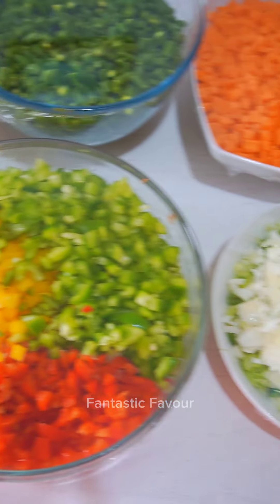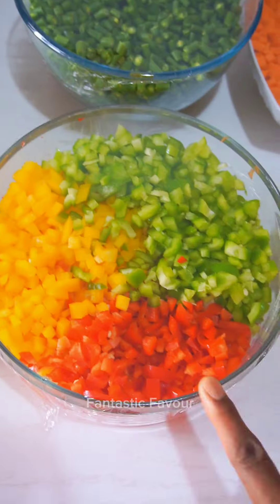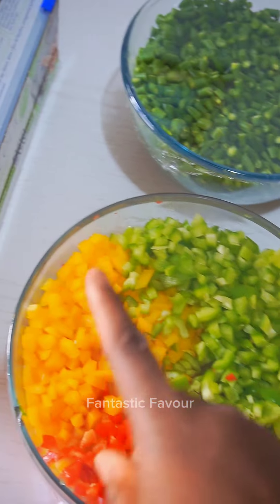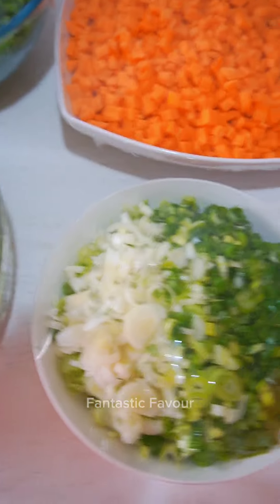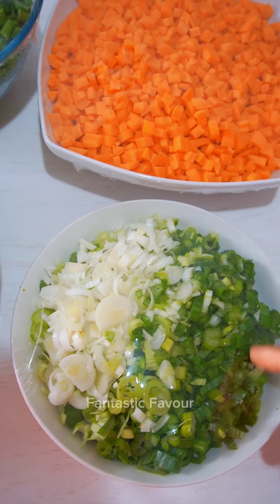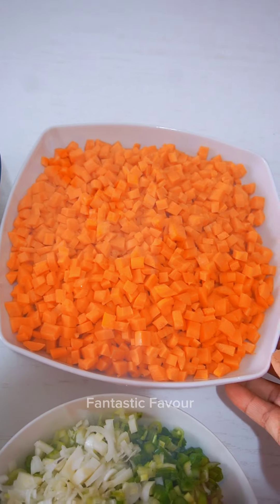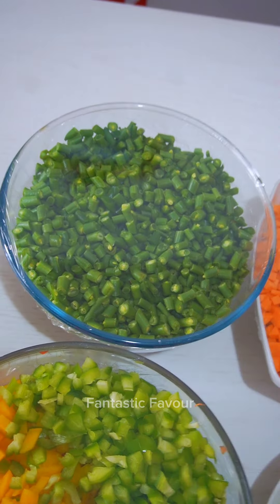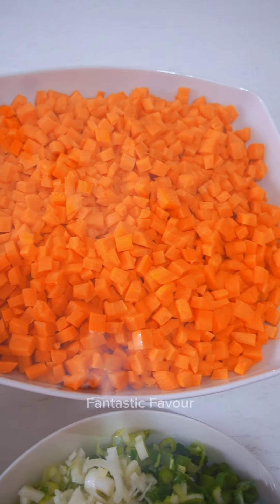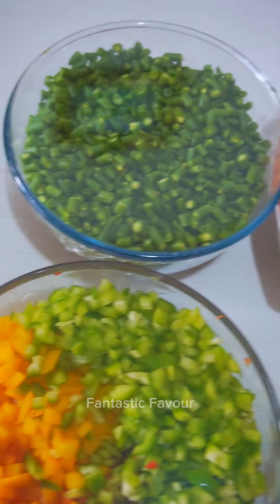Here are the veggies I just finished slicing. I have bell peppers — the red, the green, and the yellow one. I have my scallions, also known as spring onion, my carrots, and my long green peas. Look at how finely I cut them — very beautiful.